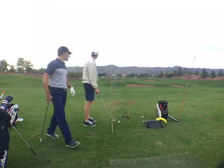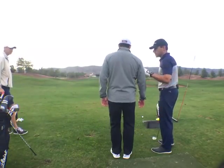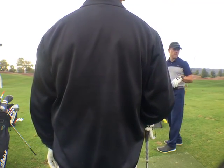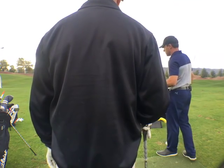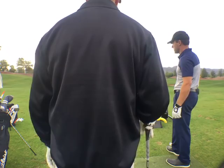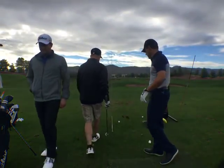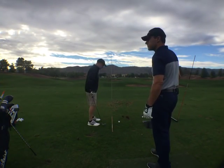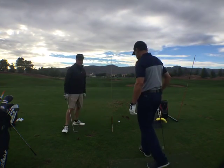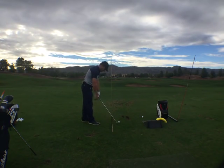Come on in — this is something especially for you, a lifelong fader who's trying to learn how to draw it a little bit. These guys are all pretty good — they're all single-digit golfers — so it's an interesting view with the eyeballs. When I stand in here, this clubface has a different perspective.